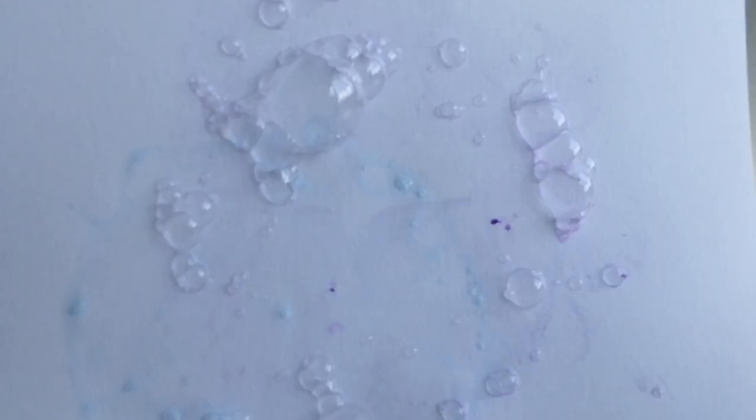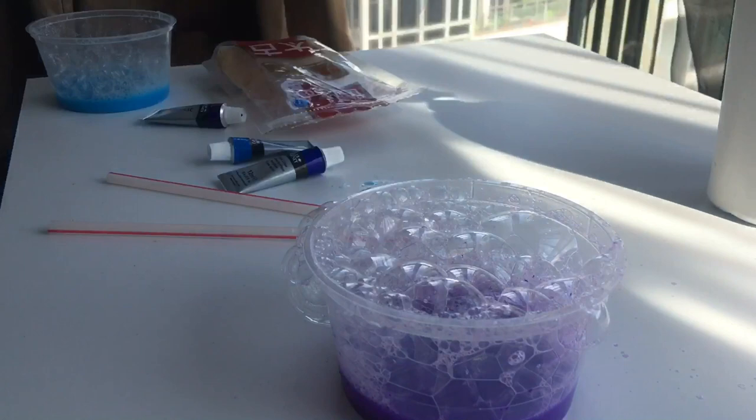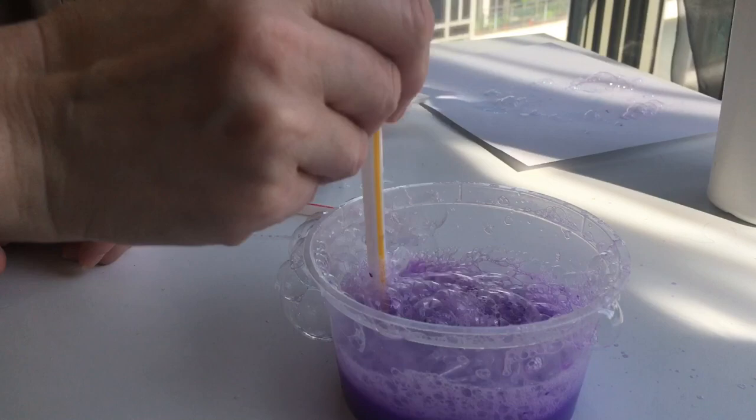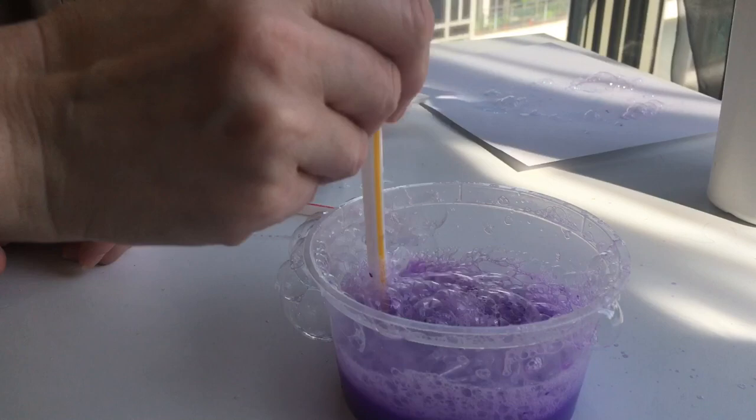It's starting to add more and more layers. So to create our watery, bubbly background, you keep building up those layers of bubble prints.